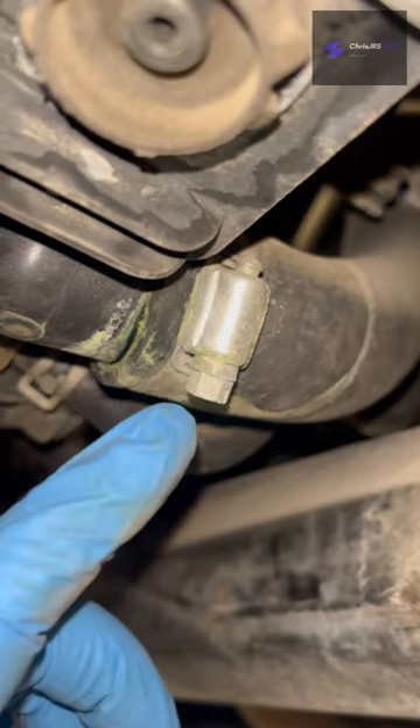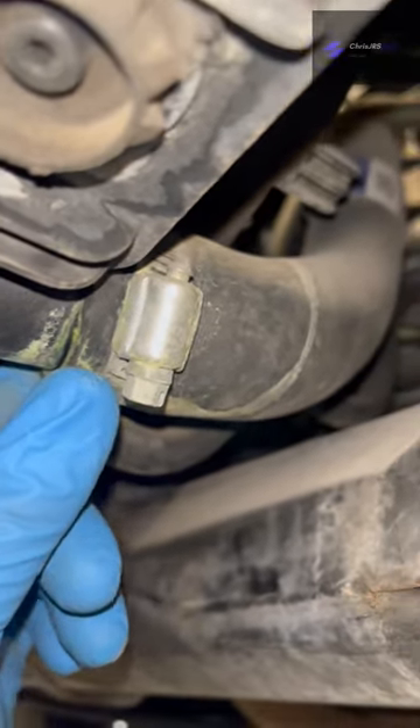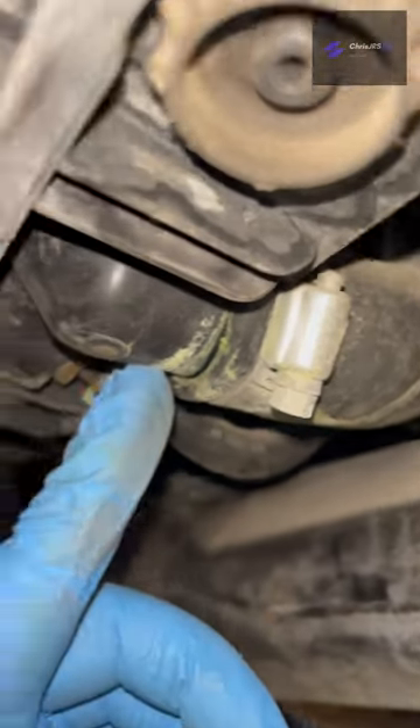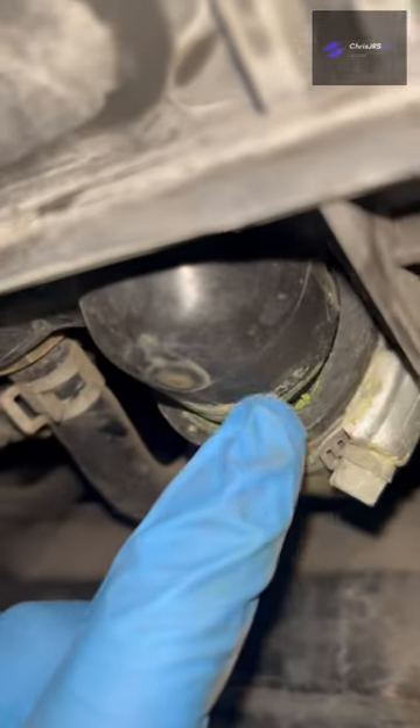Nissan usually comes with pre-tension hose clamps. So if you put these screw-type clamps on, you could either over-tighten them and mess up this — which is made out of plastic — or not tighten them enough, and you're going to have a leak.